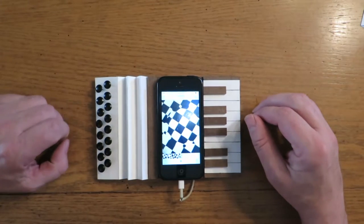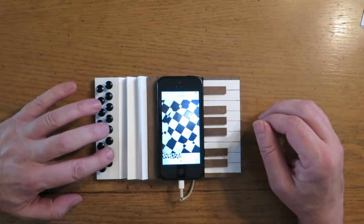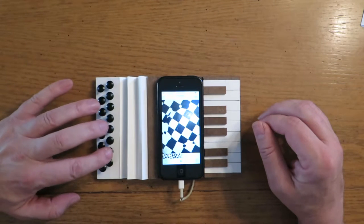That sounds pretty good, huh? Don't you think? So this is a song called Ponce. We're gonna see if we can knock out a little part of it here.